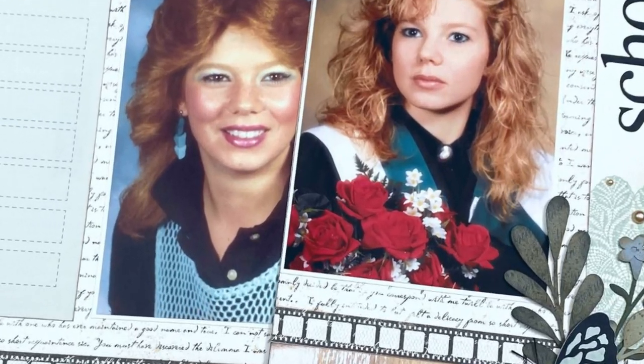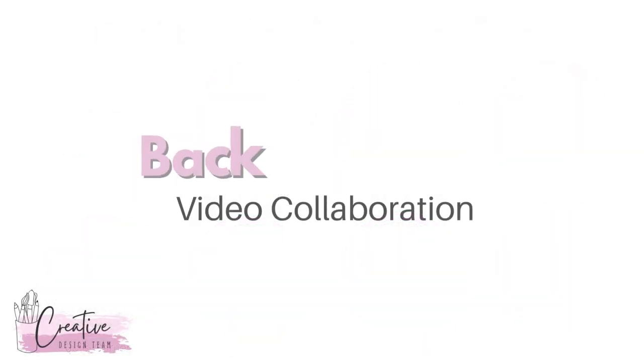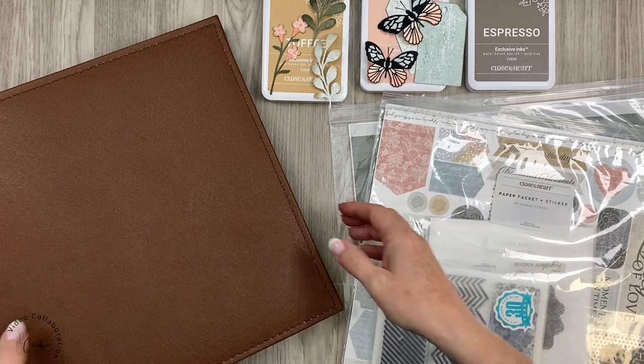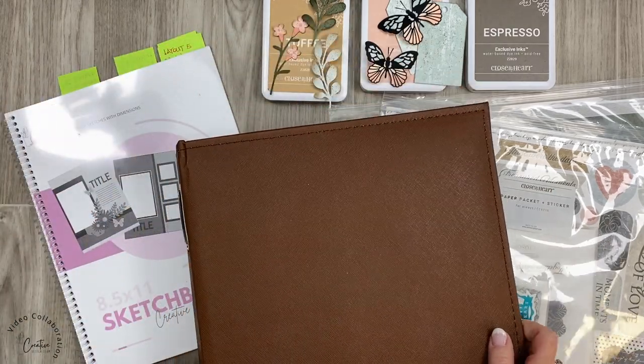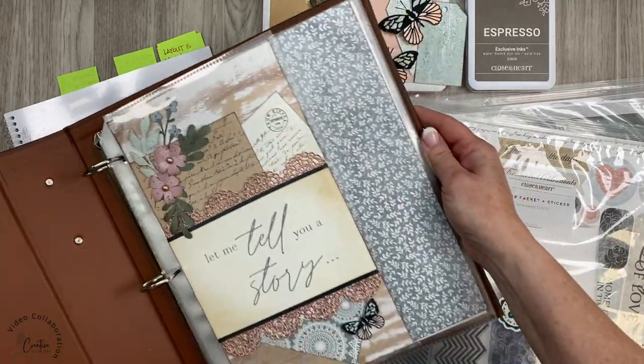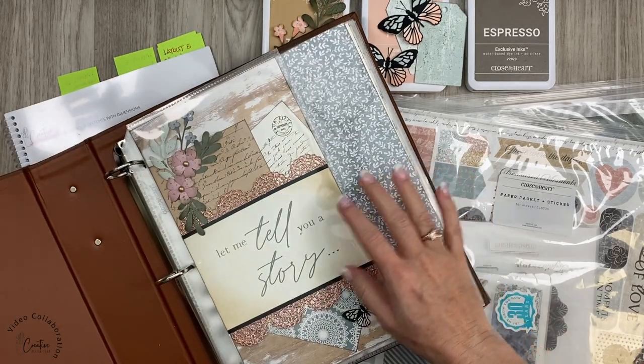Hi everyone, I'm Julie. Today I'm here with the creative design team where we are sharing our back to school projects. For my project today, I decided I was going to dive in and keep working on my eight and a half by eleven baby album. I'm definitely skipping way ahead in this project.